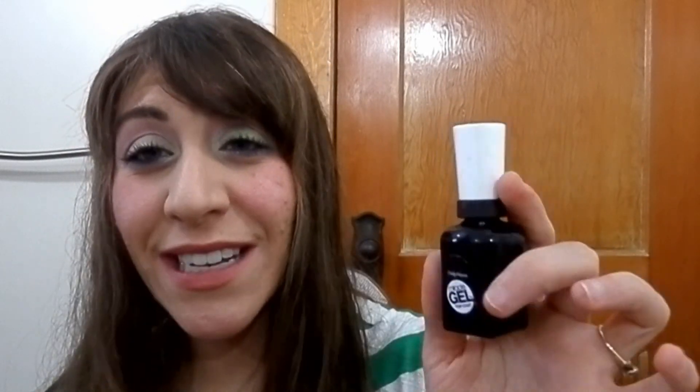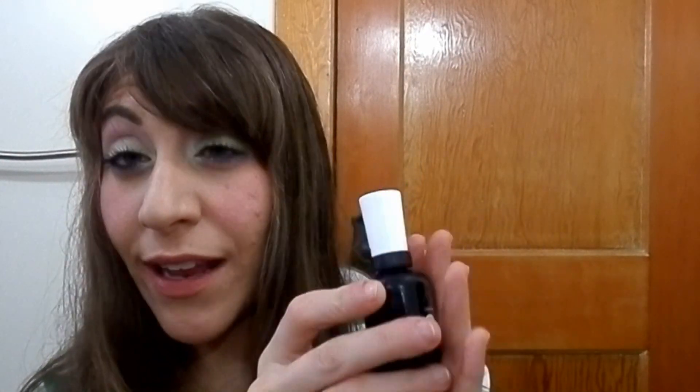My Sally Hansen Miracle Gel Top Coat — I've had it for a couple of years. It's been so sticky and hasn't been doing its job even with the Miracle Gel nail polish itself, so it was time for that to go. It was almost out anyway since I'd used it pretty consistently, but the last bit was sticky and not working.